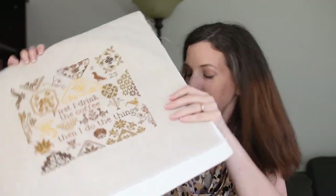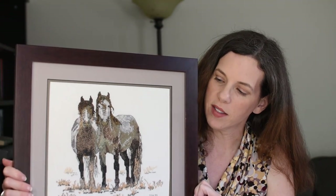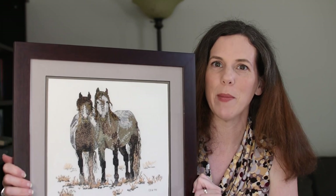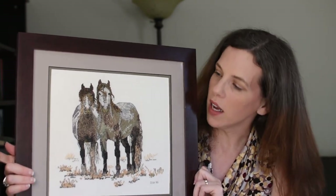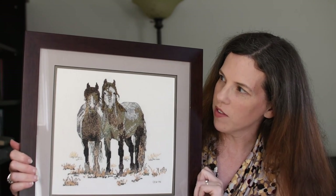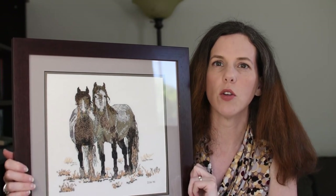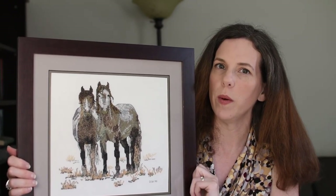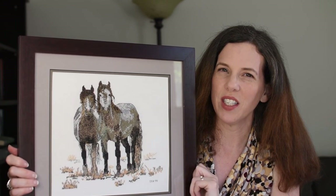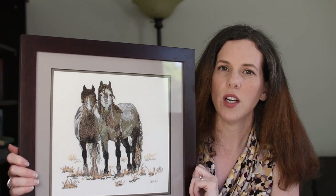Speaking of framing, I have had this dark coffee-colored frame sitting on my mantle for a while — it's actually one of my junior high school pieces. I'm thinking of using it again because I think it's the right idea for going with the coffee theme. Otherwise I tend to use black frames, but I really want to keep with that brown motif. It is such a great project.